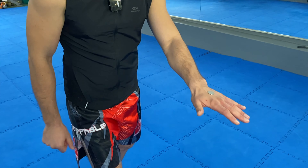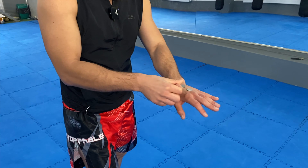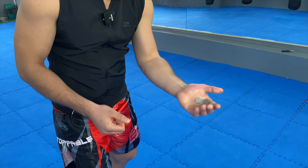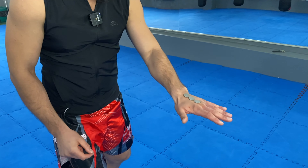Now let's go to the third reflex exercise where we are going to use coins — this is going to be fun. We are going to place one coin over the hand and try to catch the coin as it falls, then increase the number of coins. Let's try with two coins. Now let's see with three coins.